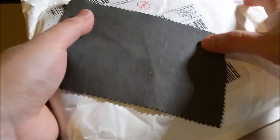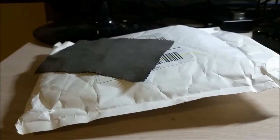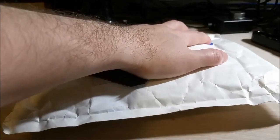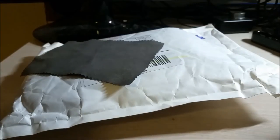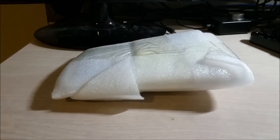Yeah, I have another package, and this one says YouTube, so I know exactly what this is from. This is IC Station — they had sent me some more goodies for this month. I just want to do a quick opening, and I'll go through it, and maybe play around with it a little bit. Let's just cut this open and spill the contents.